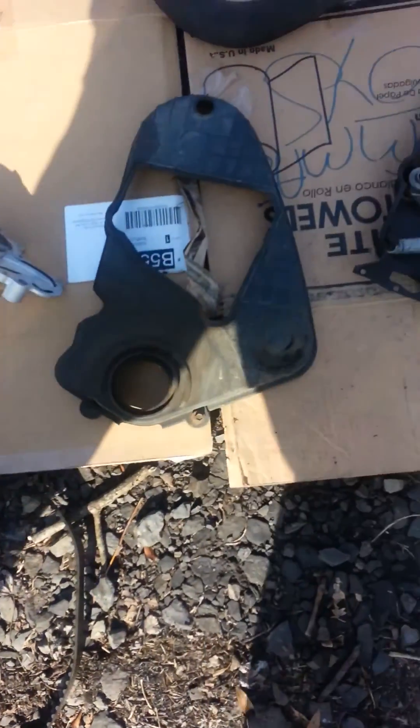Here's where your new tensioner will go. Also, this engine mount on this one was in really bad shape, just completely gone. And if you're having a lot of growling or rattling noise, then this could be the culprit. These things aren't very expensive to replace.